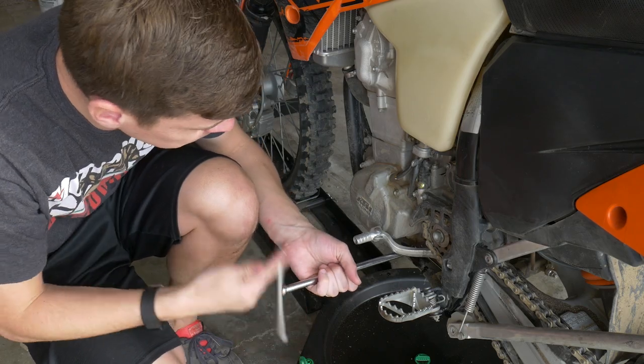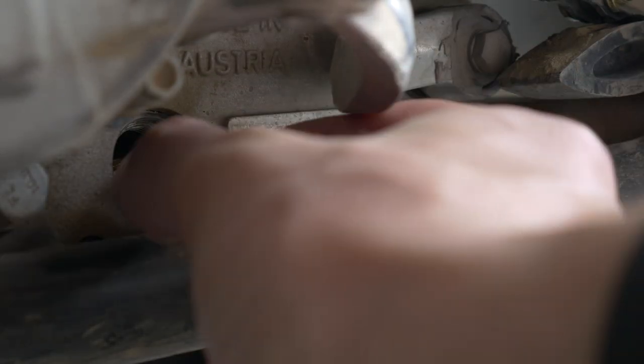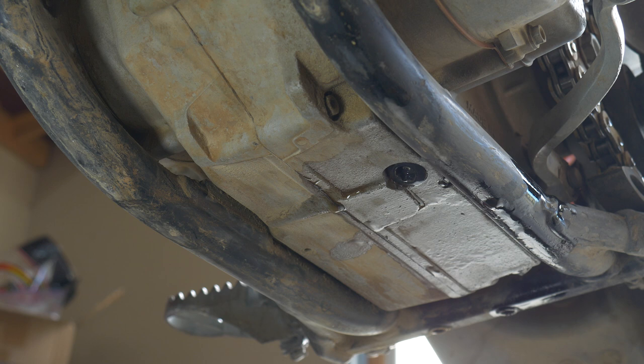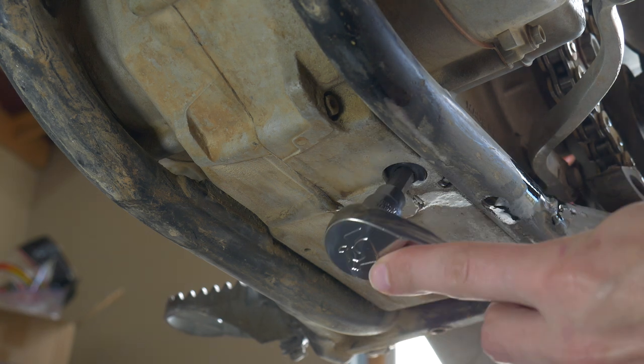Moving over to the side, you have the side oil filter screen — this is the long filter screen. This is going to be a 13 millimeter socket again. Loosen that up, take out the screen, and just set it to the side for now. Then take out the bottom screen — this is going to be an 8 millimeter allen head.